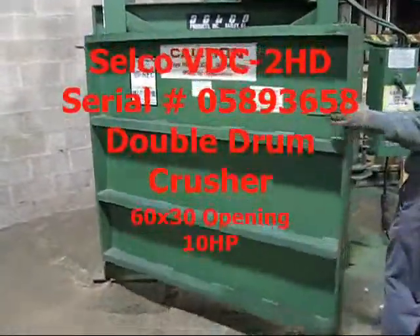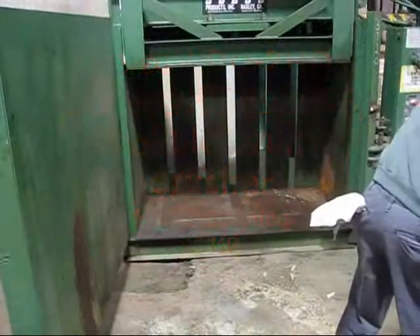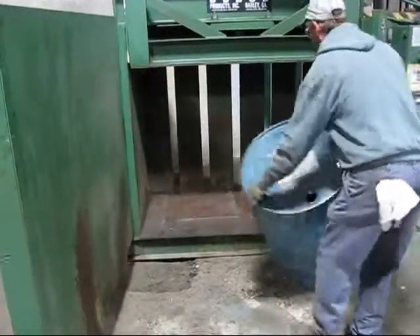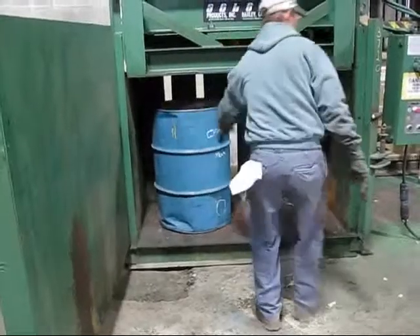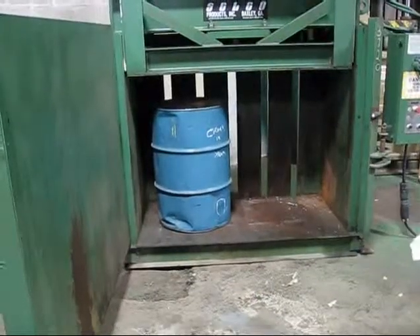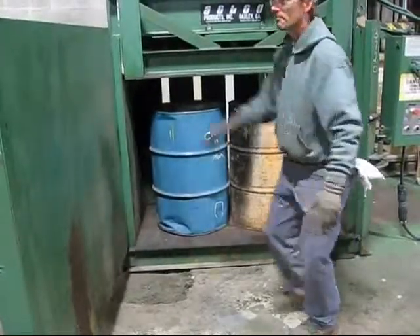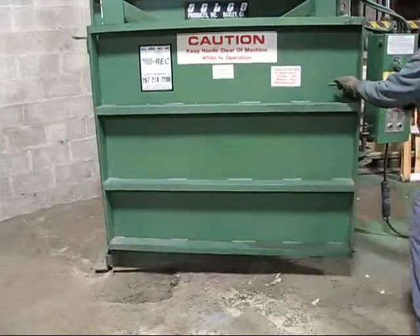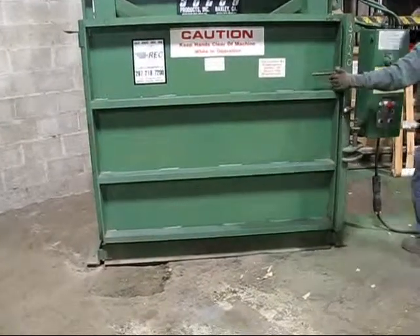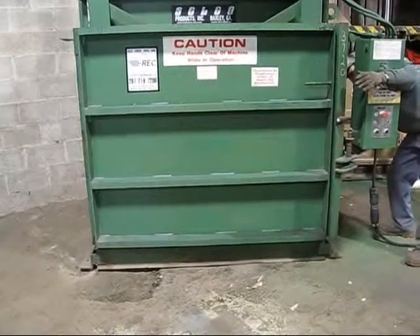Operation of the Dove Crusher. Open the door — two drums are inserted in the chamber side by side. The door is then closed, and the turnbuckle on the side latches the machine closed.